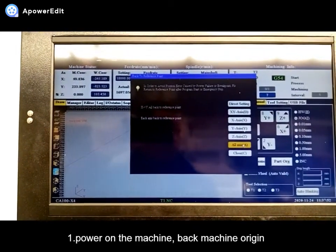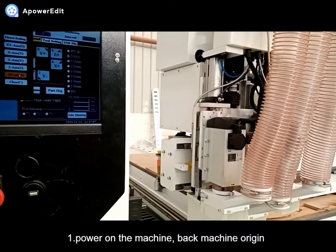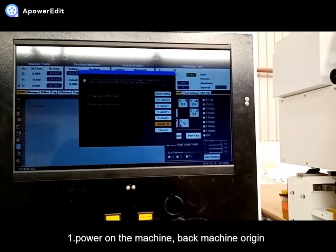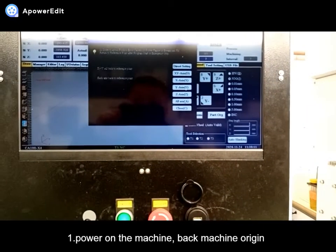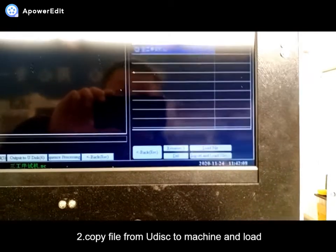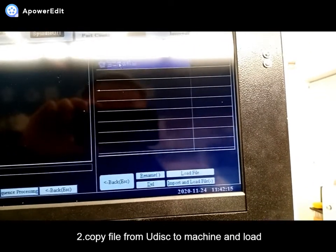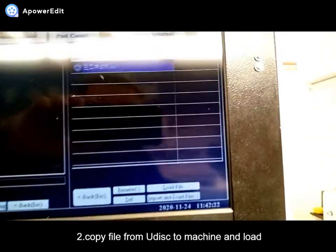Alphabet is moving. You can put the USB into the machine and select the USB. It is ok. You can find the USB. You can use USB.